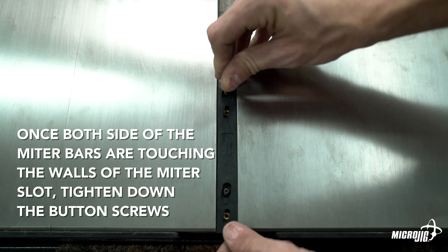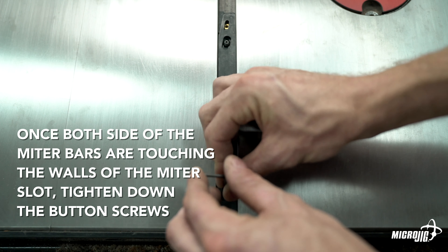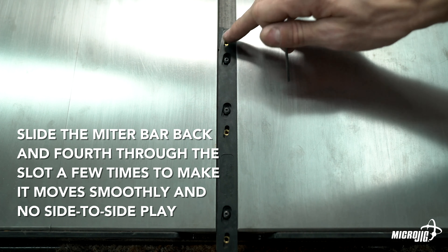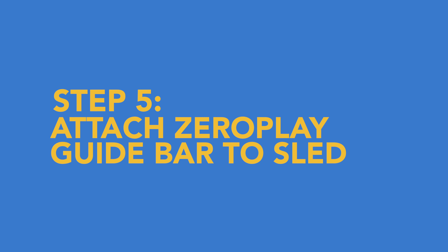With one finger hold the bottom bar in position; with the other finger gently slide the top bar in the direction of the arrows. Once both sides of the miter bar are touching the walls of the miter slot, tighten down the button screws. The miter bar should just barely touch the sides of the miter slot. Once the button screws are tightened, slide the miter bar back and forth through the slot a few times to make sure it moves smoothly without any side-to-side play.